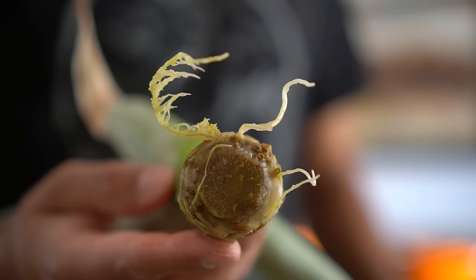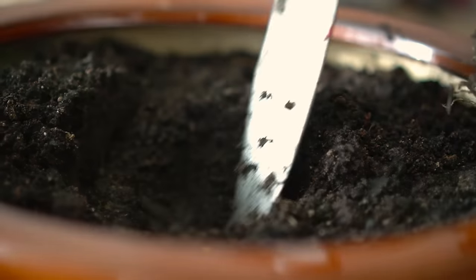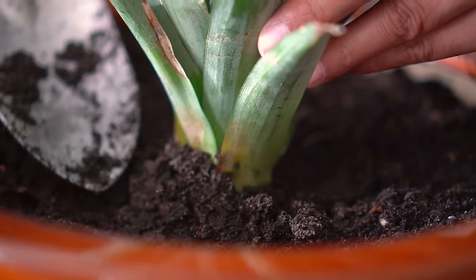Step number five: transplant the pineapple tops into containers containing nutrient-rich soil and compost. You can plant the pineapple top at either stage; however, I let the pineapple top root really well before transplanting it. Dig a hole in the soil of your containers and plant the pineapple top up to the level of the leaves.